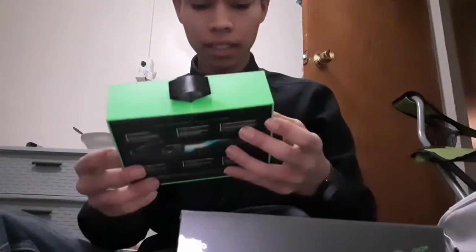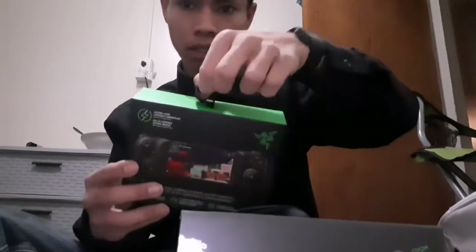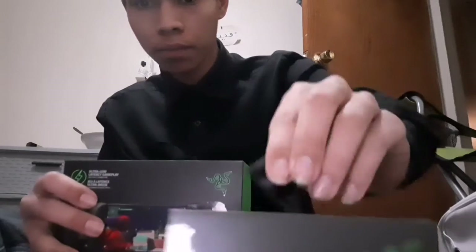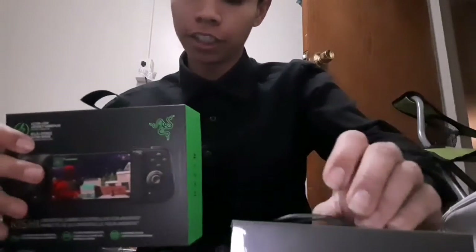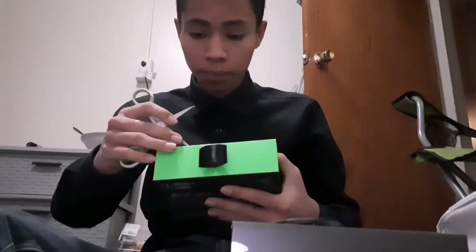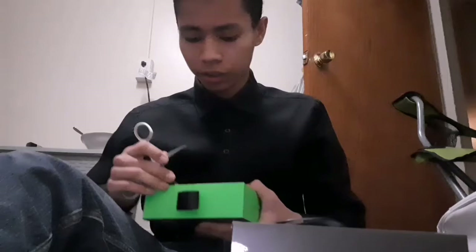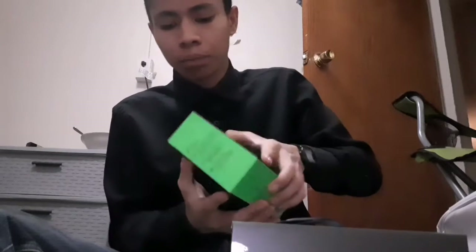This is the Razer Kishi. They come with a nice little loop — both of them — and I think they're really nice looking in the packaging at least. They have this at the back. I'm not going to read it, just going to be honest, I don't want to read it. But you already know what a controller does, so you already know what headphones does.